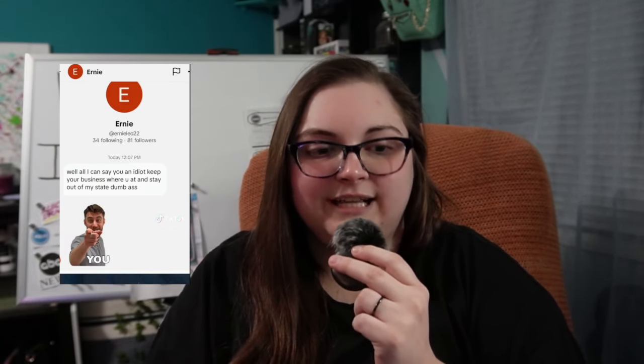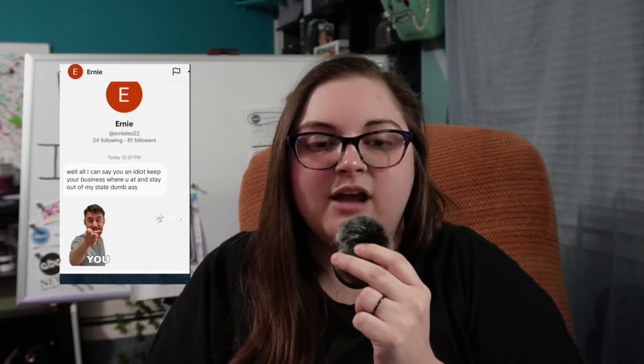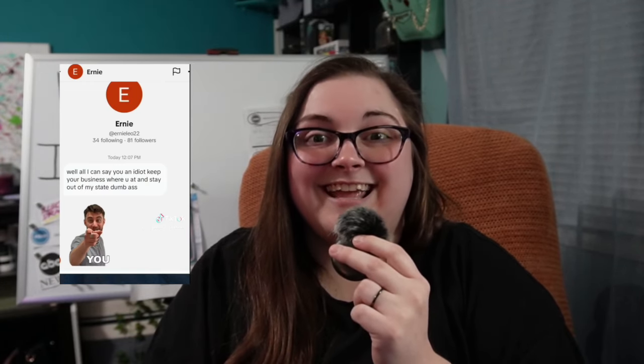Preston then makes another video, apologizes to Sai for embarrassing him, and then goes on to say everyone calls out double-key locked doors. He then shows the most absurd hate messages — one message read, someone should beat the bleep out of you. Another said, quote, well all I can say, you an idiot, keep your business where you at, and stay out of my state, dumbass. And then he sent a gif that said bleep you. It's not funny, it's just so absurd — over home inspection drama. Do you guys remember what this is about? That double-keyed lock.